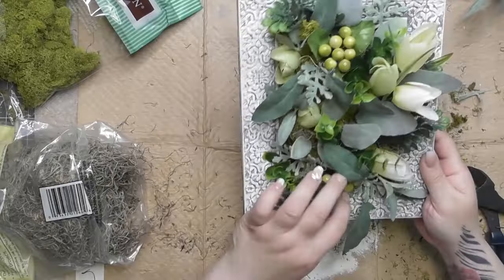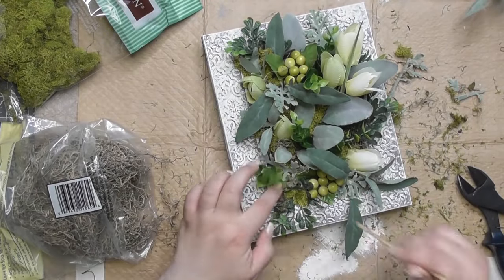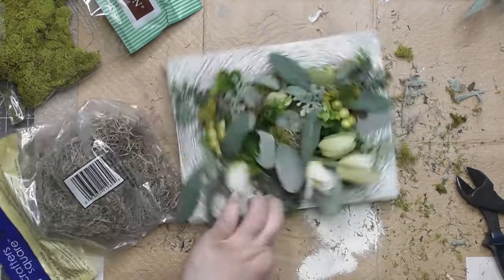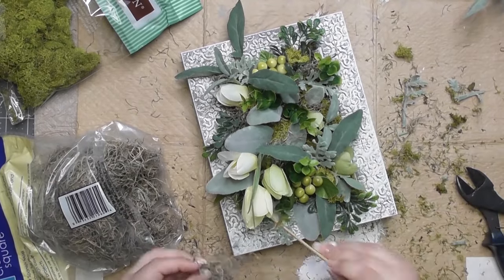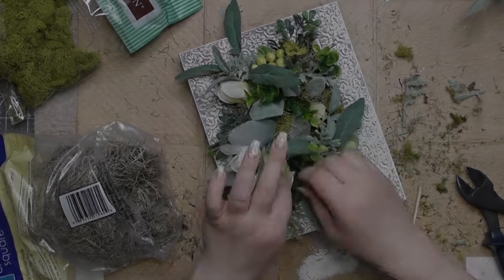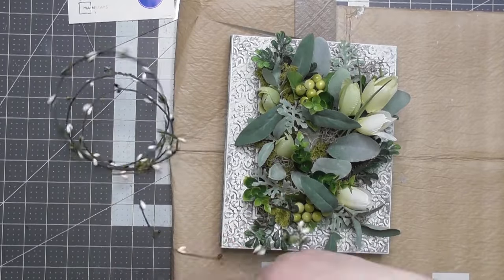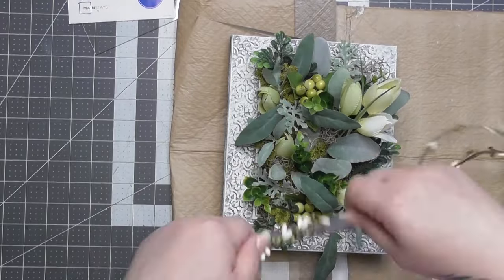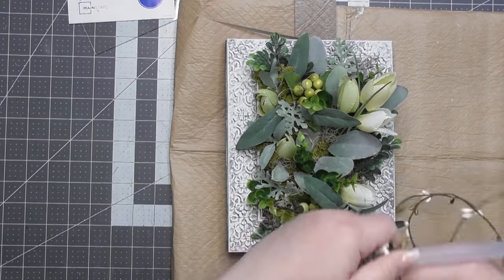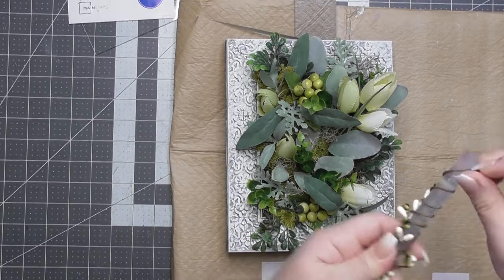Okay, so majority of it's all done. Now I'm grabbing some Spanish moss in tiny pieces and using a leftover skewer to tuck it in without glue. There is a need to add a little more moss in spots where it wasn't poking through enough.